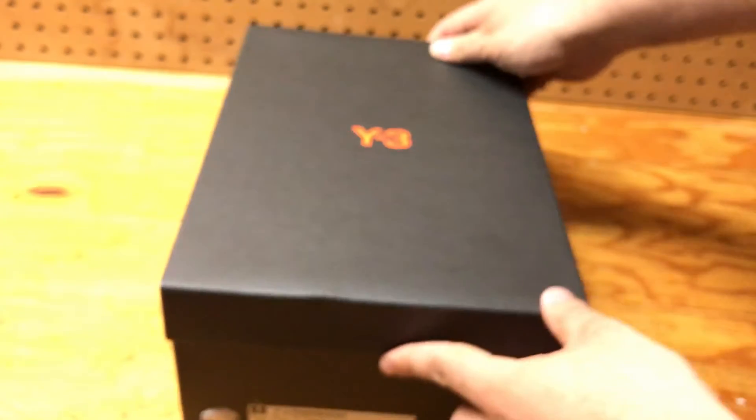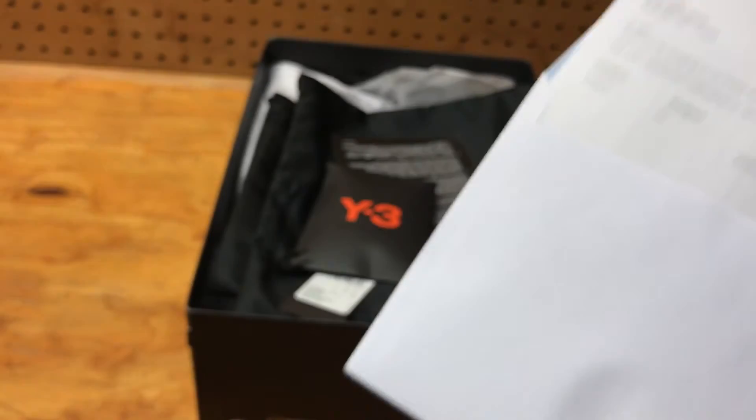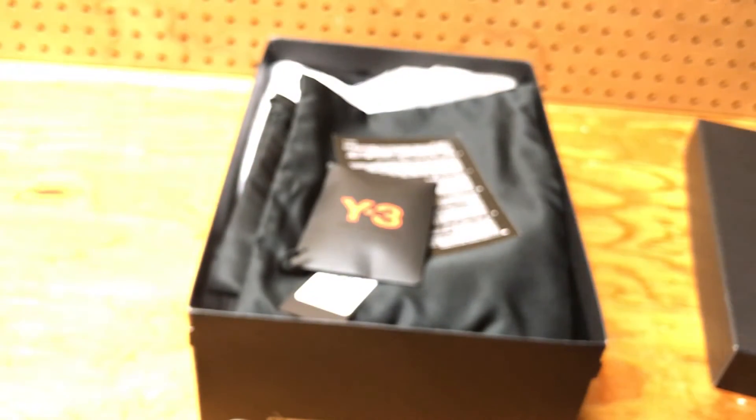This is the box. The Y3 is in orange. Let's open it up. This is where the receipt is — I bought it from the Y3 website. I'll tell you how much I paid: $320 plus tax, then shipping.